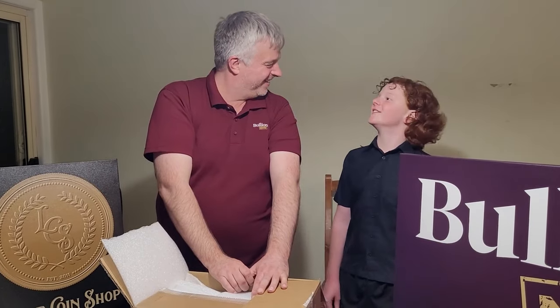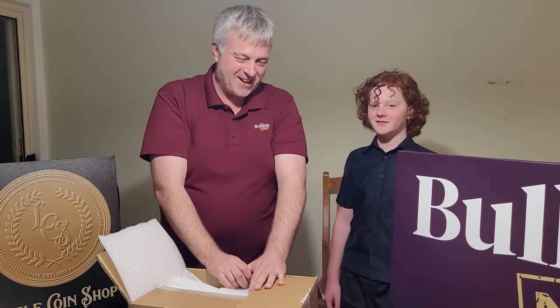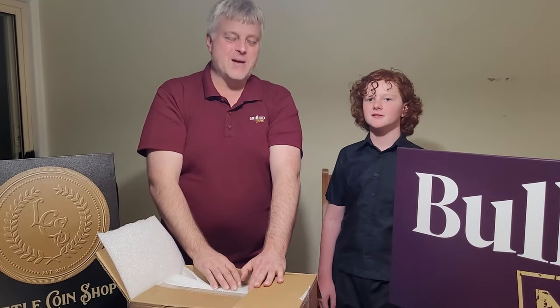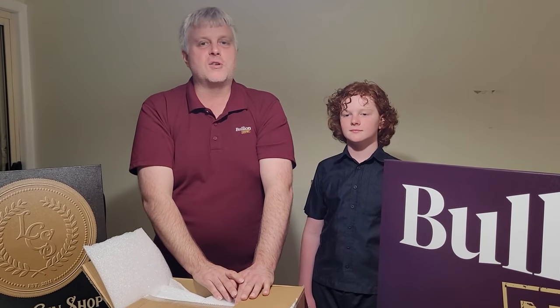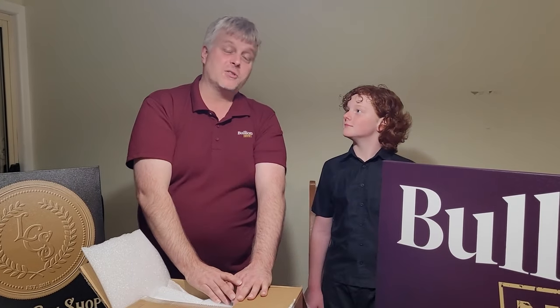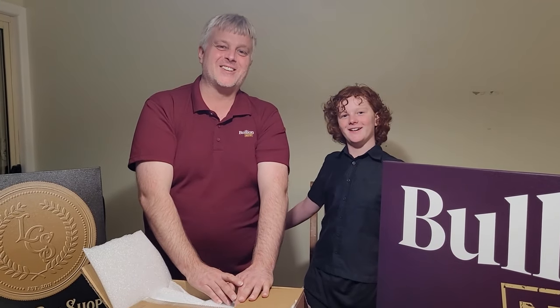Thank you for joining us on this unboxing — it was lots of fun! Head over to LittleCoinShop.com.au to source any of these, and to BullionNow.com.au for all your bullion needs. We'll see you in a future unboxing — see ya!